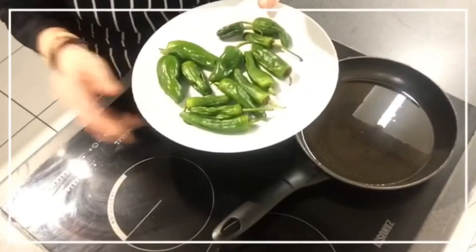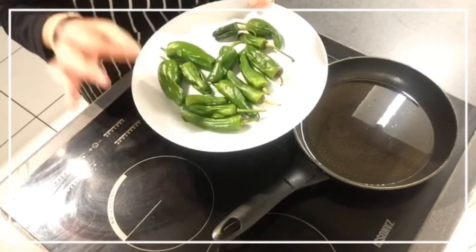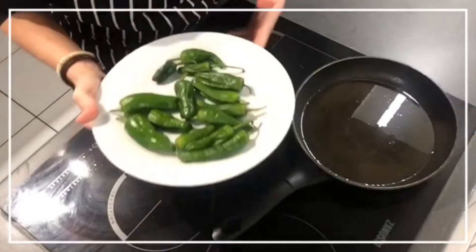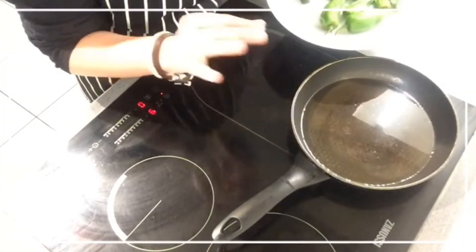The first thing that you need to do with your peppers is wash them well and dry them really, really, really well with a tea towel. Now they are dry, we are going to fry them in abundant hot oil.